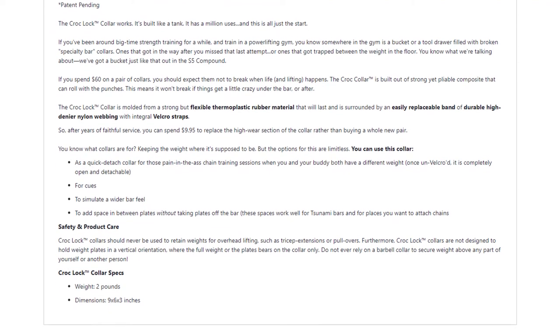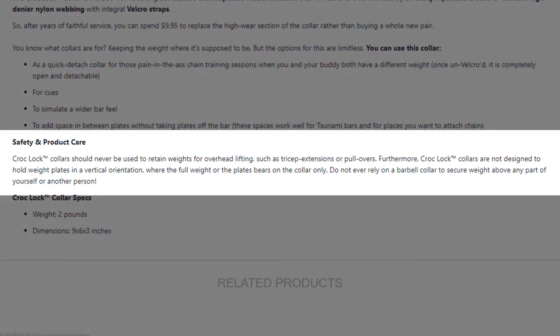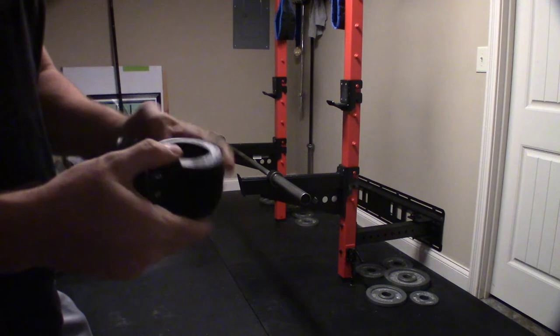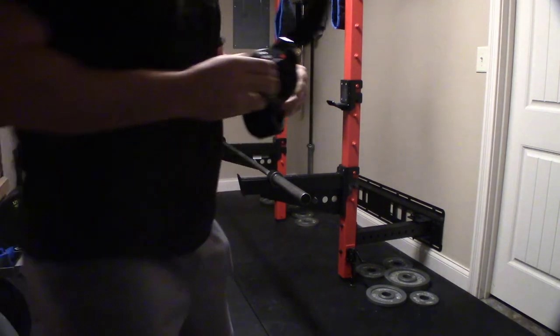I'd like to spotlight that it specifically calls out that these collars are not intended to hold weights on a bar when the bar is turned completely vertical. So they're not intended to do that, but you're going to see me do that in this video because I saw Coop from Garage Gym Reviews do that when he was testing a bunch of different collars.